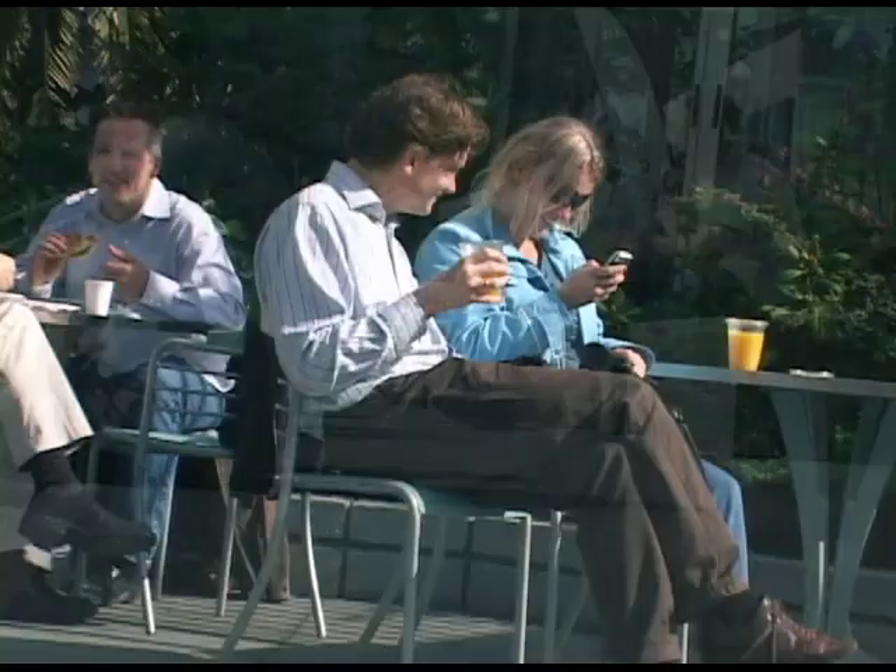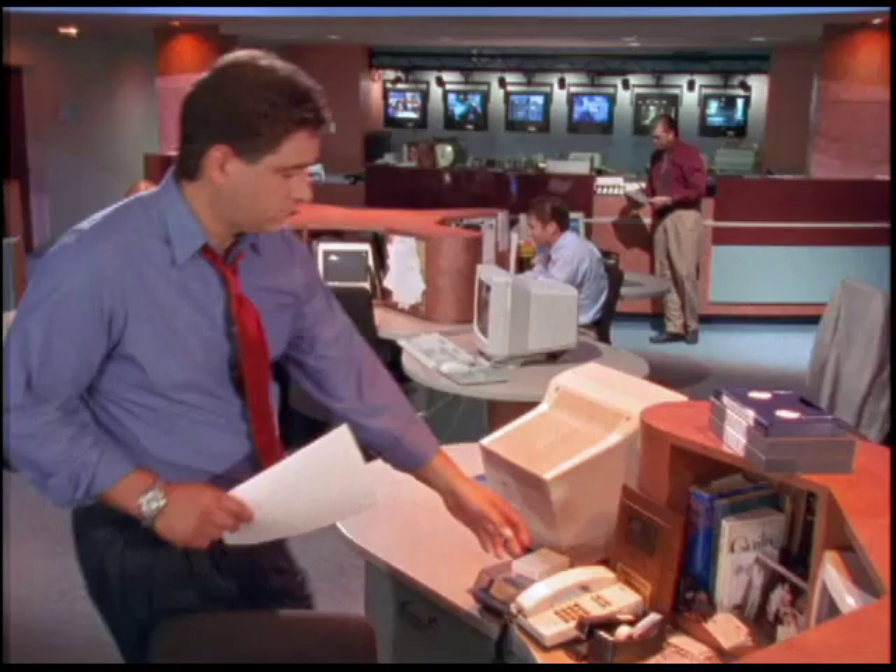The way you sit, the way you stand and walk, the way you bend, push, pull and lift — the way you do everything, every day — is in large part a result of habits developed over many years.